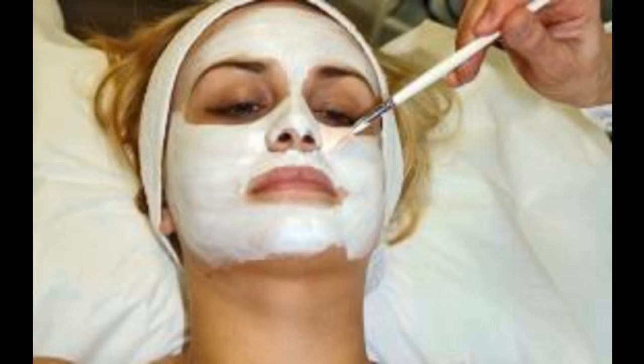Then gently rinse the mask off with warm water, making sure not to scrub too vigorously or irritate your skin in any way. Repeat weekly.